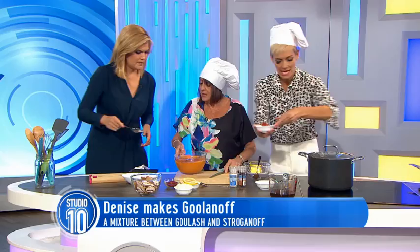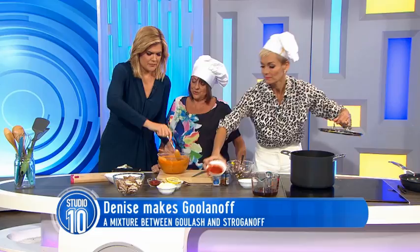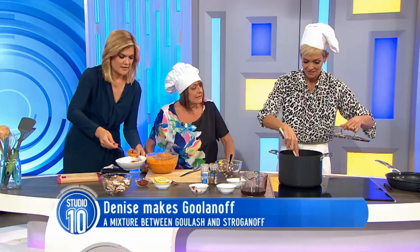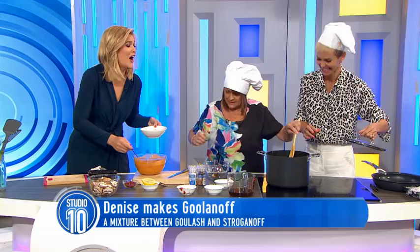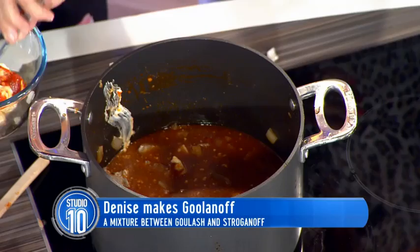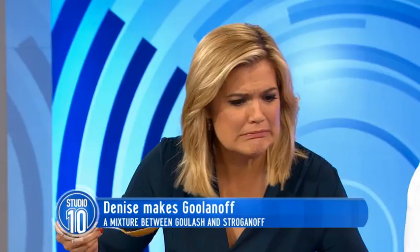And what do you serve this with? You can serve it with couscous or rice. When do you put the sour cream mixture in? At the very end, when you put the mushrooms in. Give it a stir. Let me have a taste. Mmm, is it good? Yum — then the mushrooms go in.